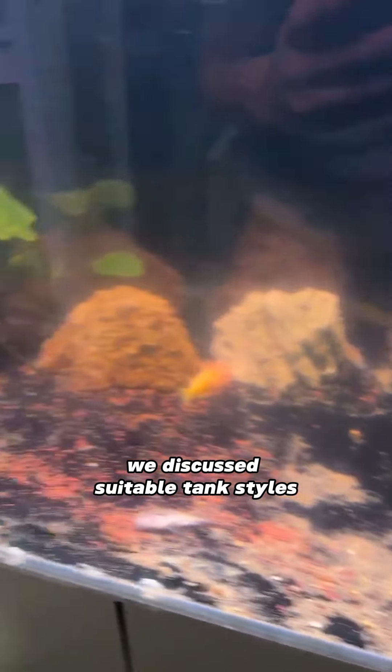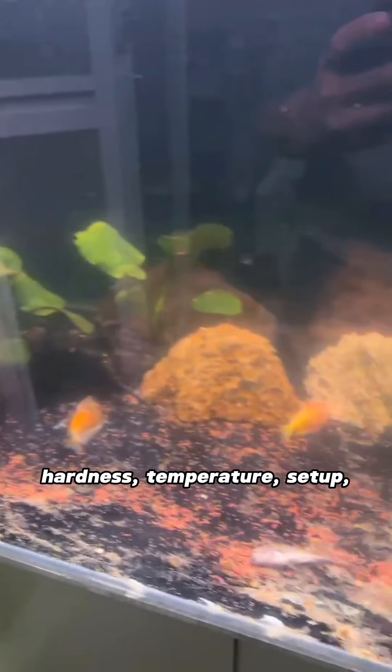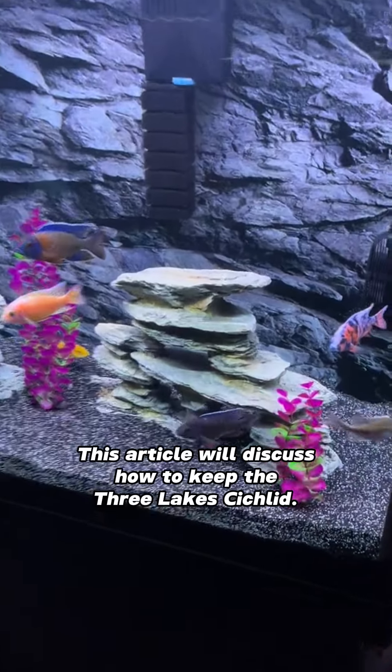In the previous video, we discussed suitable tank styles for the three lakes cichlid regarding pH, hardness, temperature, setup, and tank substrate. This article will discuss how to keep the three lakes cichlid.